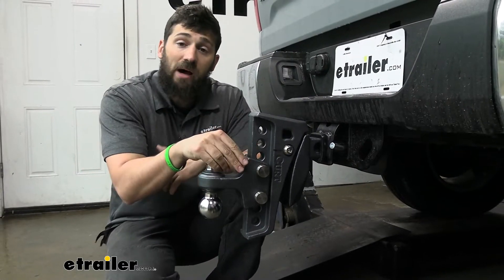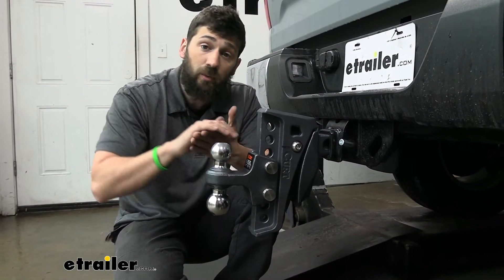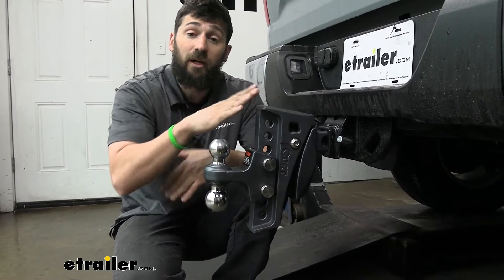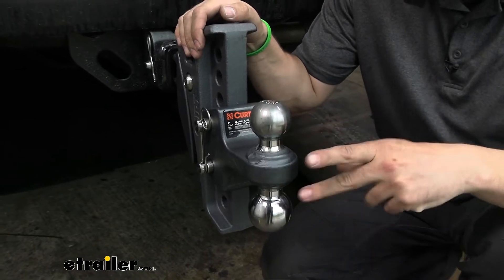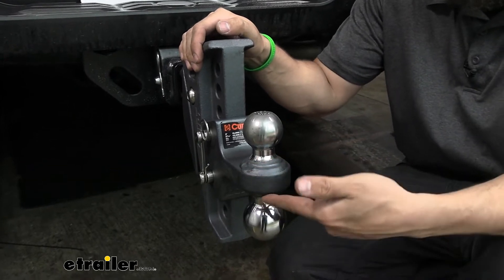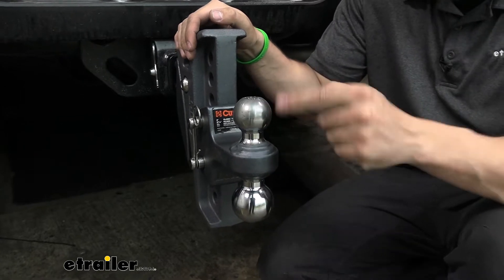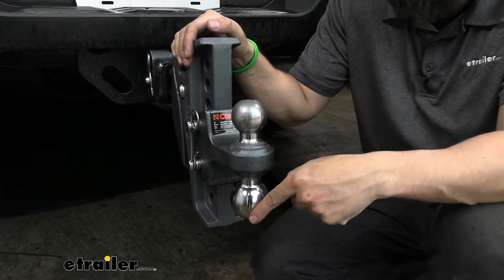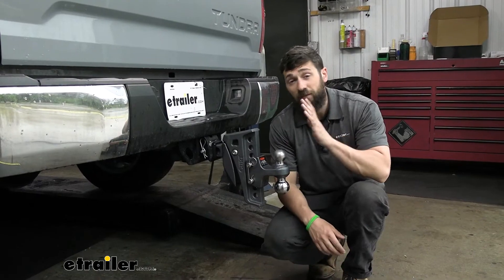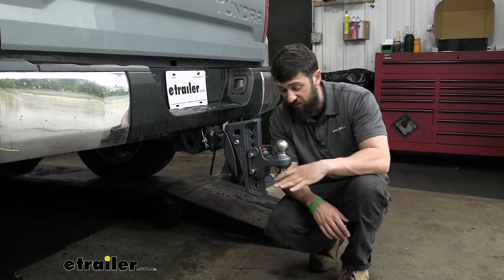The beauty of an adjustable ball mount is that we can easily change our hitch ball height depending on what trailer we're towing, so we can tow nice and level. The adjustments on this particular ball mount allow up to a six-inch drop. This is also a dual ball mount, meaning we have one hitch ball size welded to the top of the platform and another to the bottom. Those two sizes are the most common: two inch and two-and-five-sixteenths inches, so you simply flip it around depending on what size coupler your trailer has.